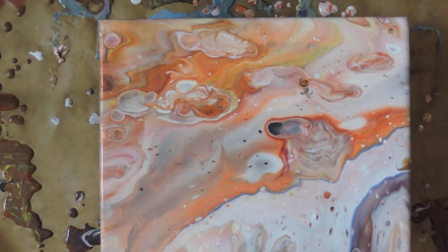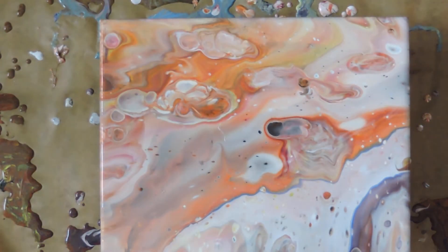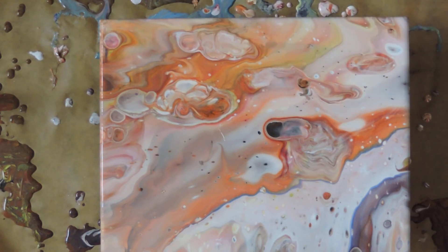Very subtle, very light compared to the truing pour that I just did, but that does not mean I do not like it. It's very much polar opposites. I really like the colour combination and the subtlety of it. You've got the silicone — I did spray some silicone in the cup, the truing cup, so it's just kind of poking through now.